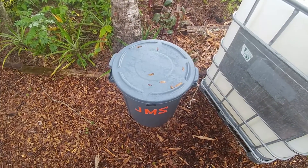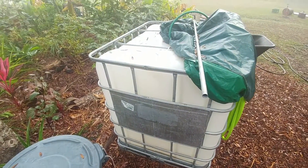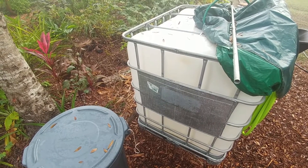That's how you make the JMS. Stay tuned for more videos about how to apply it, what to do with it, all that stuff. I'll be back.